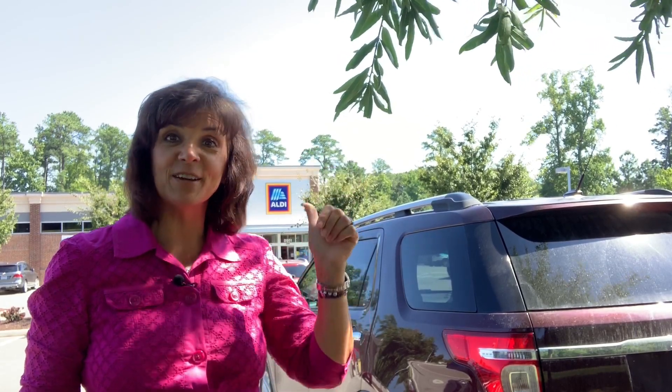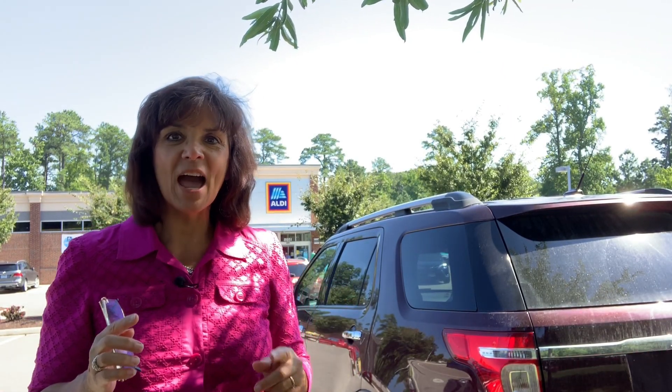Hey, it's Annette Reader here from TheBiblicalNutritionist.com, and it is time for another grocery discovery. But I have a surprise for you — it's not about the grocery store. In fact, I have one of my favorite foods that I'm going to share with you: how to pick it off the tree, how to prepare it for dinner tonight, and how to have a delicious dessert tonight. I can't wait to share this with you.